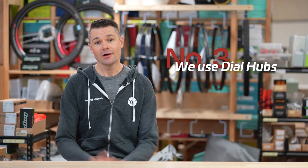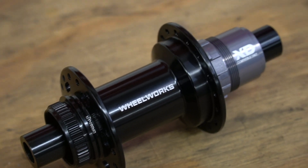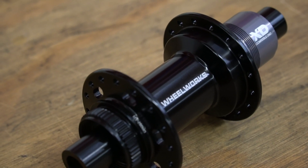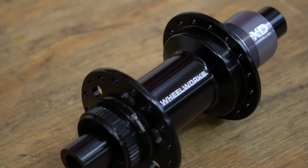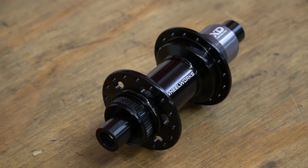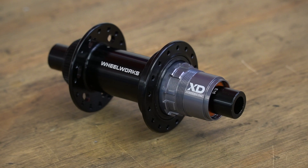Third, we use our dial hubs. There is a huge amount of work which has gone into the tiny details of the dial hub flanges to ensure they don't break spokes. The flanges are angled towards the rim, and the holes in the flanges are carefully shaped to provide full support of the spoke. We've laced tens of thousands of spokes into dial hubs, and because of these details, we've never had an unexplained spoke failure.